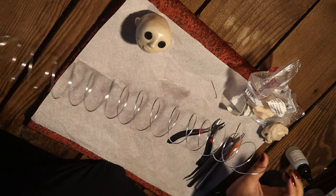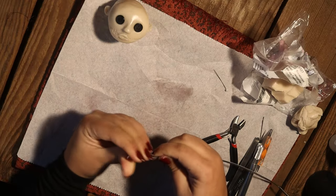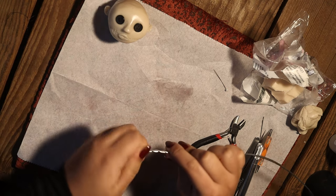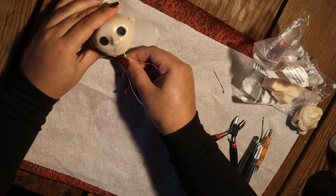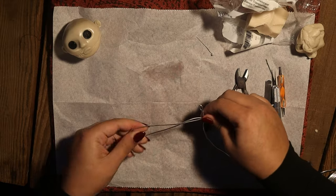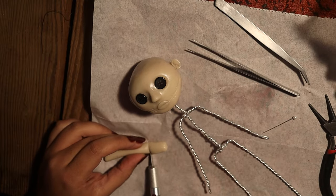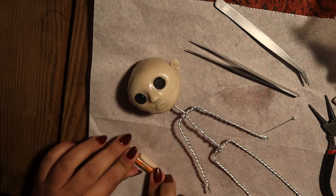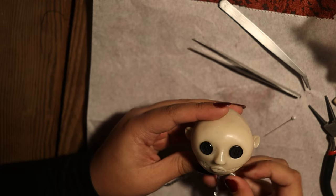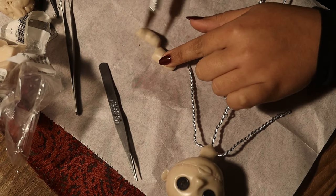Now we're going to move on to constructing our wire body. I love that it has a wire body because that way you can position your doll — make them sit, make them stand up, all sorts of fun things. For the arms and legs I'm using 16 gauge wire, which you can buy pretty cheap at the craft store. I'm twisting the arms and legs and making some hips so I have something to build the rest of the body on. I'm starting with all the polymer clay sections first because I want to bake them.